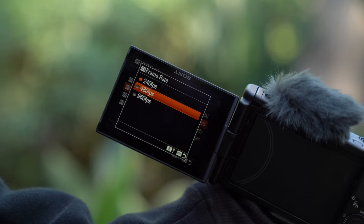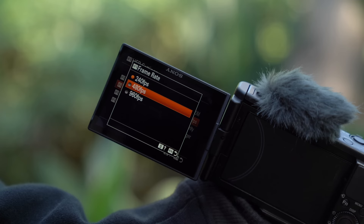One thing a classic vlog video cannot live without is slow-mo montages. This camera includes slow-mo, but it also has super slow-mo in the high frame rate options — you can shoot up to 960 frames per second. Slow-mo montage, let's do it.